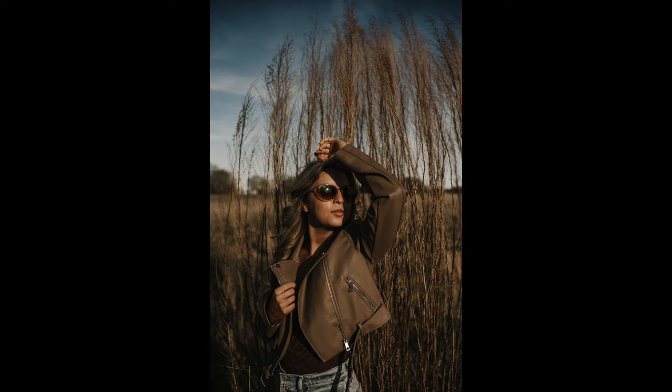Once you've managed the nose shadow, you can have fun with shaping using shadows. Incorporate other objects that cast cool, interesting shadows, or position your model to create shadows that are flattering — like defining jaw lines, or half-lighting their face for something creative and unique.